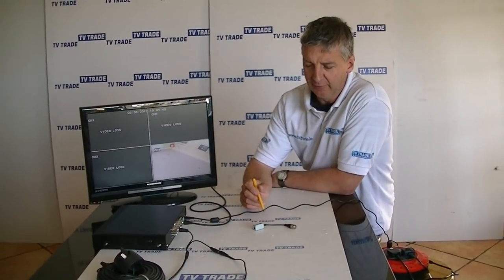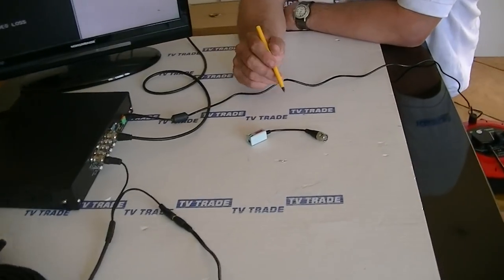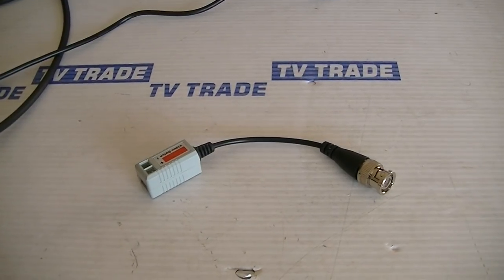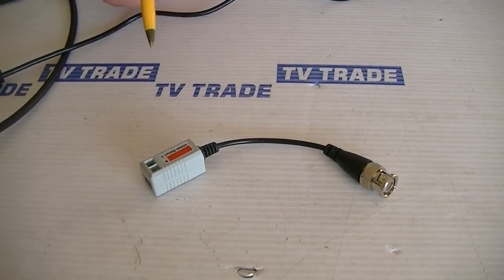I have in front of me here a Cat5 BNC balun that we have on the tvtrade.ie website inside our CCTV section. What I'm going to do here is give an overview of this and then compare it to the standard baluns I would use.